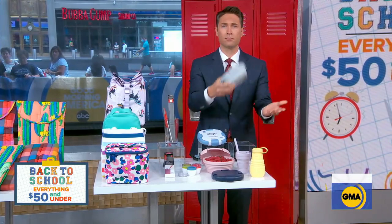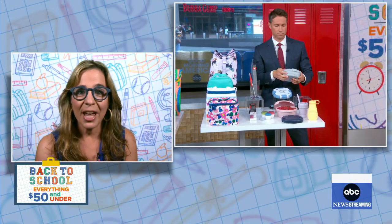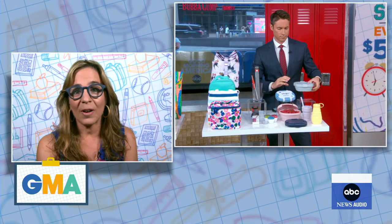You've got little condiment containers in the front there so your sandwich doesn't get soggy — you can put ketchup, mustard, and dips so they don't spill everywhere. The bowls are from Stojo; you can collapse them down and they store anywhere really easily.